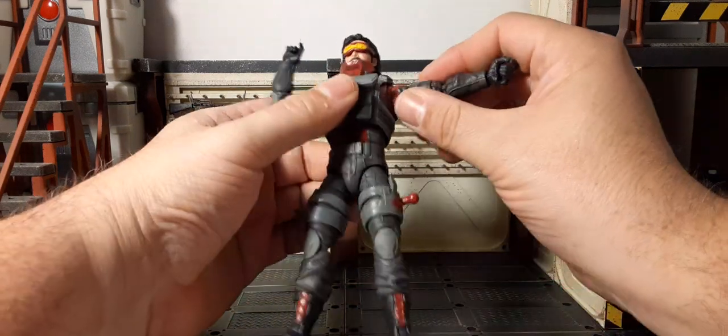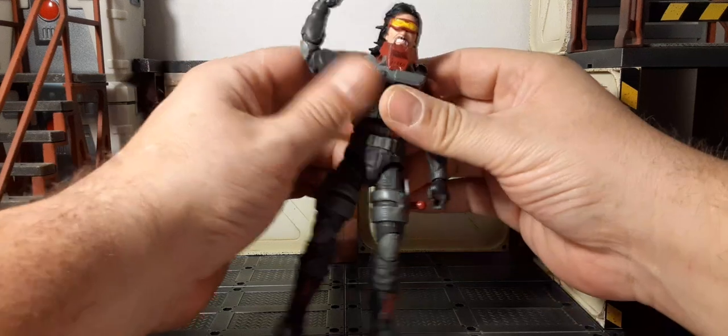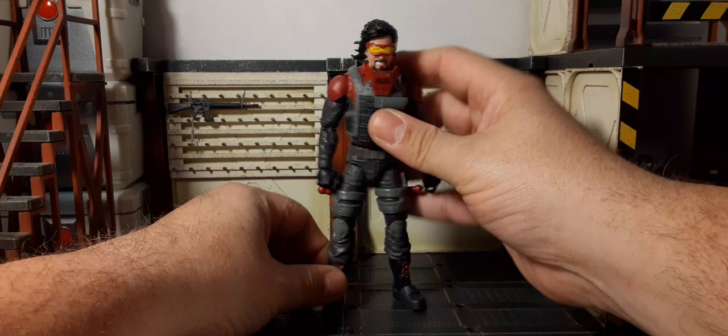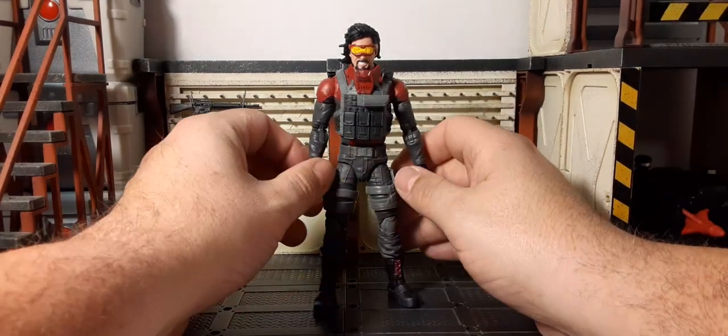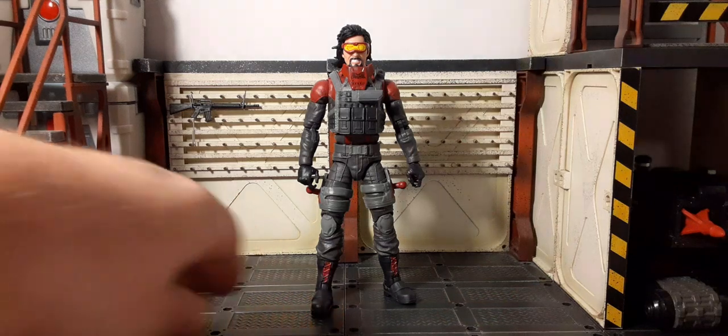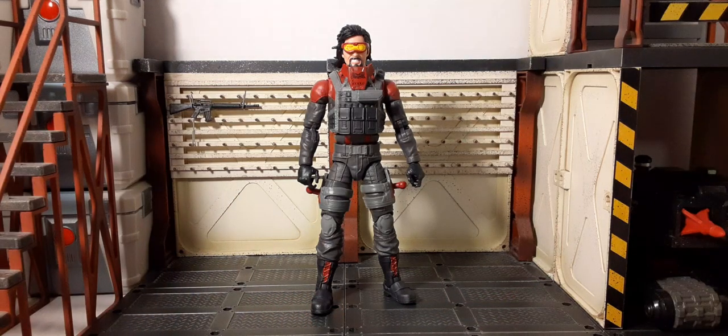That's so heartbreaking. Like I said, it's like a 40-dollar figure. It's like the Firefly — everybody wanted that V1 Firefly and we got that issue, and now we have the V1 Metalhead and we got the same problem. And when it rains it pours — we also have other issues.